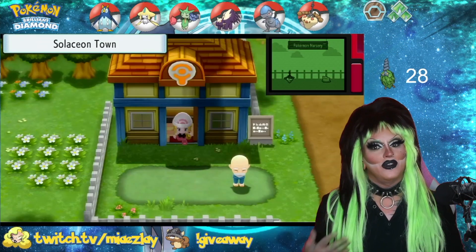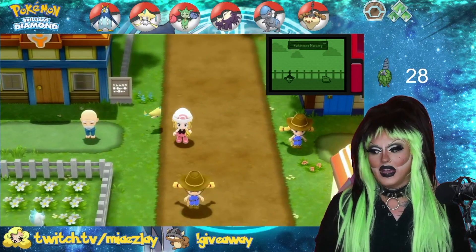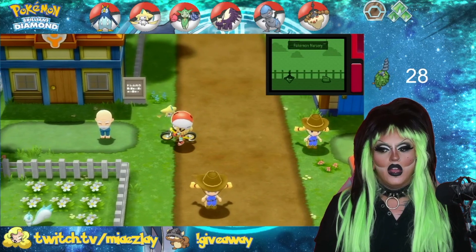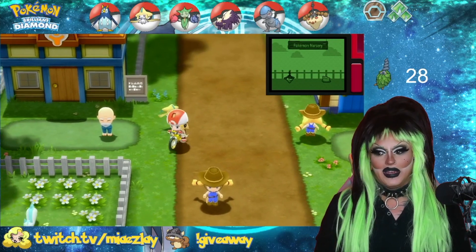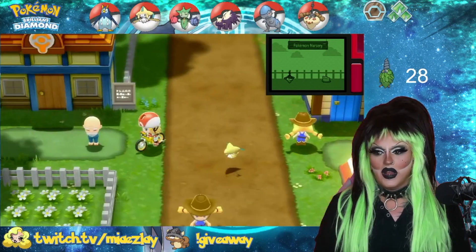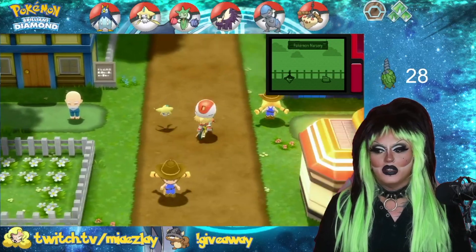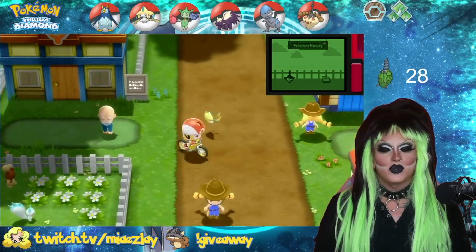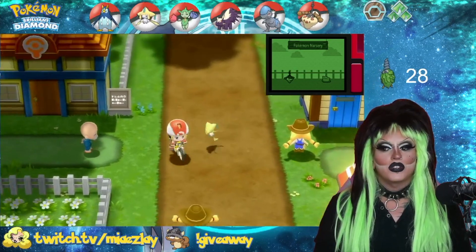There are two ways to find out if you have a Pokemon egg. The first one is, if you look at this gentleman right here, the elderly gentleman will turn to the right. You don't have to leave the area — you can literally just spin around as much as you want. When a Pokemon egg is ready, he will turn to the right.